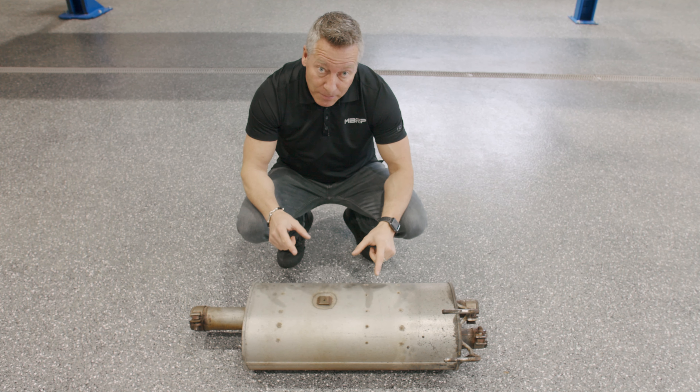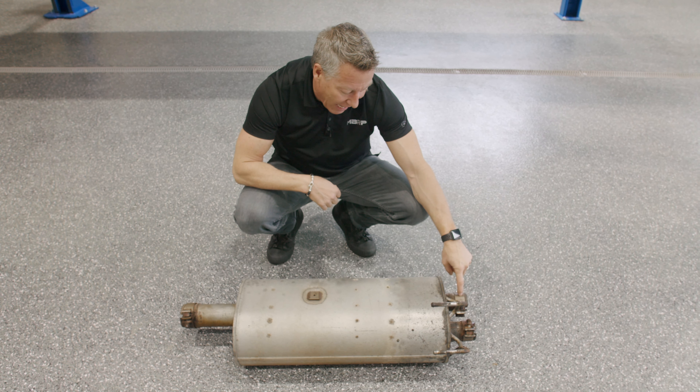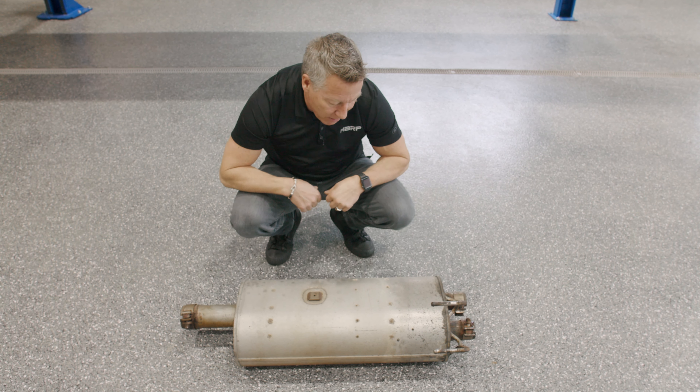Now one of the cool things is this is a direct bolt-on application. So we unbolt here at the factory front, we unbolt at the back, and then we put the MBRP in place.